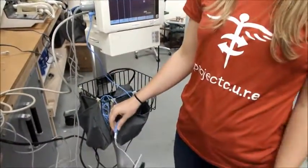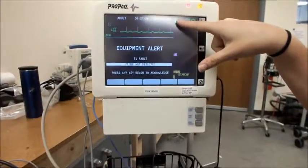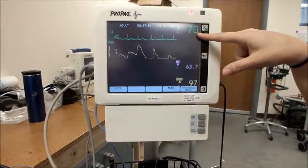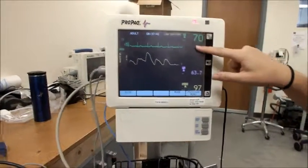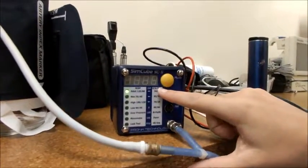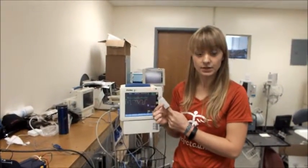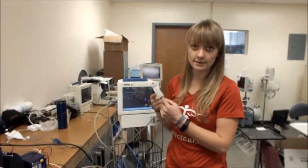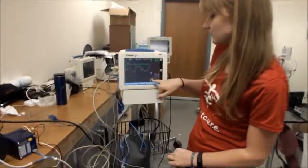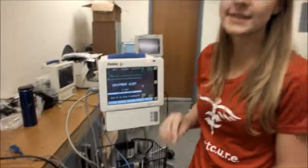Now that all of our cords are connected, we're ready to test the device. The first thing you should notice on your EKG machine is the heart rate area, which should show 70 BPM. This should correspond to the same number on your SimCube under ECG or respirations. The next easy thing to test is your SpO2 — simply put your finger into the finger probe and wait until the SpO2 displays a number. This number should be higher than 90; if it's not, you should ask for help.